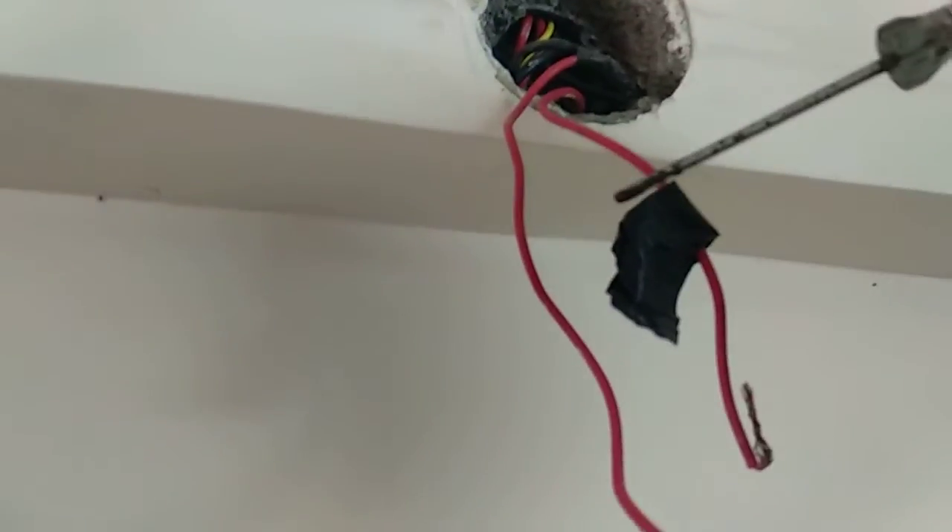Mark it out temporarily before mounting — this is the phase I marked. This is the neutral. So our white wire has to connect to the phase and the black wire has to connect to the neutral. That is the way we have to connect the tube plate.